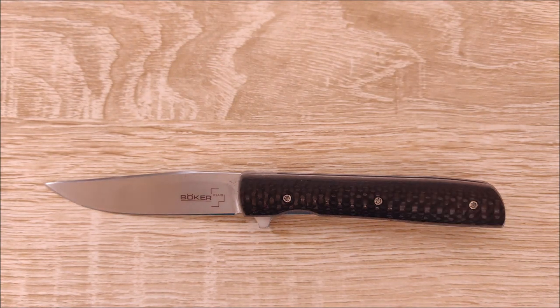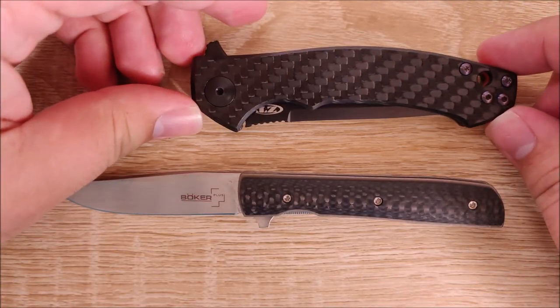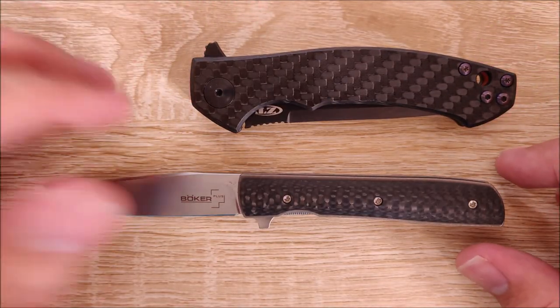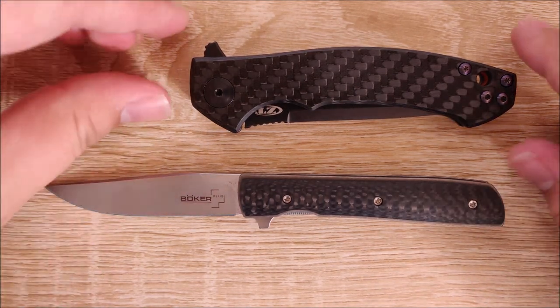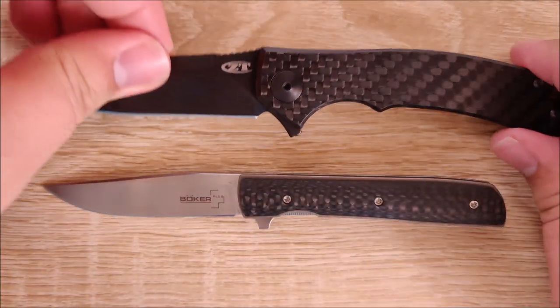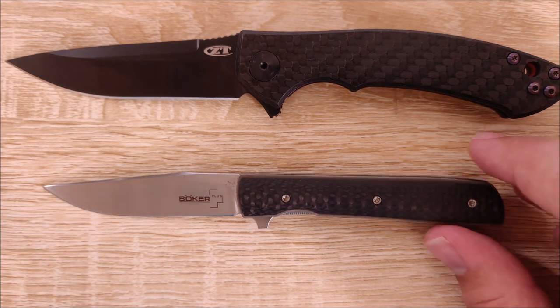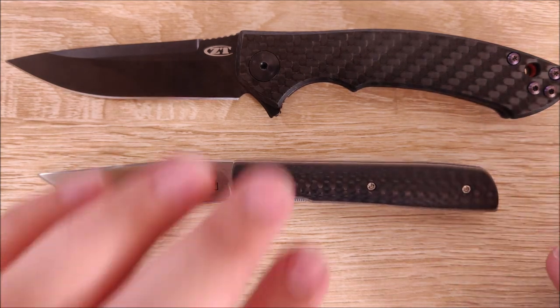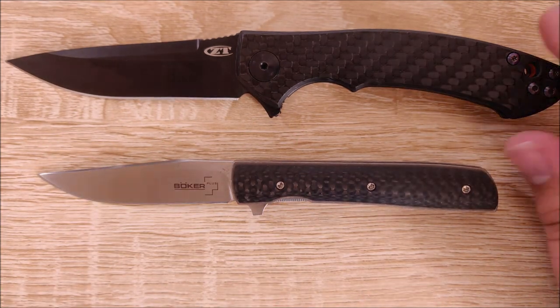Let's compare it now to the ZT-0450CF. The ZT is not a big knife at all, but it looks very, very big next to this Boker — and when it's opened, it looks even bigger. The ZT is a super slim, super small knife, and this knife is just ridiculously tiny next to it.